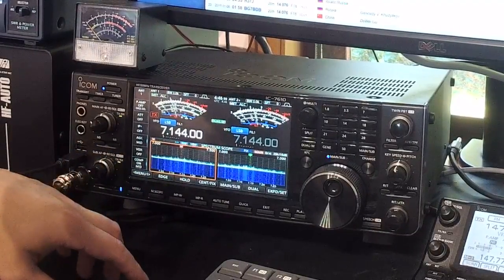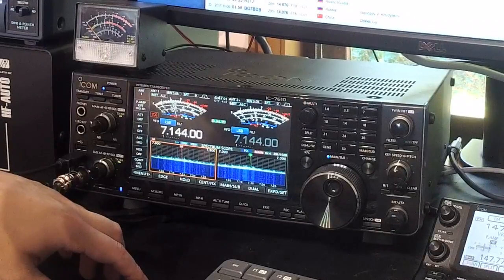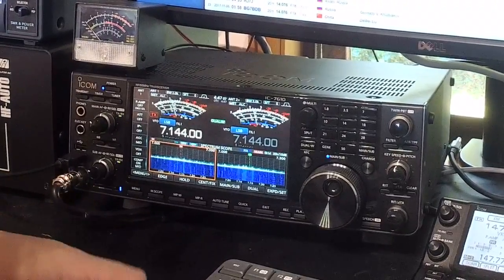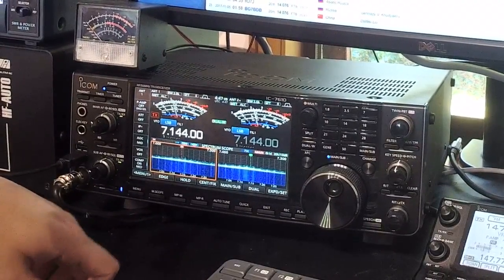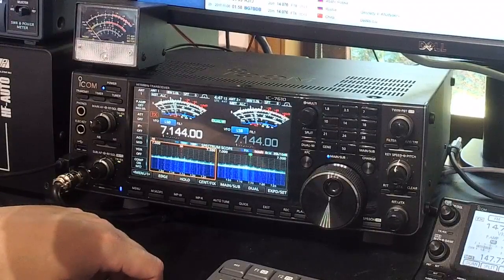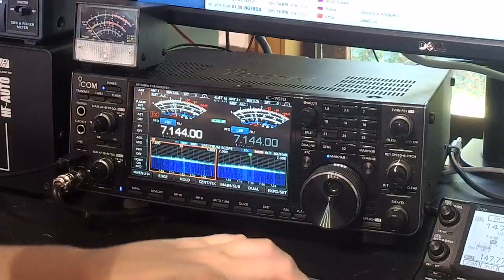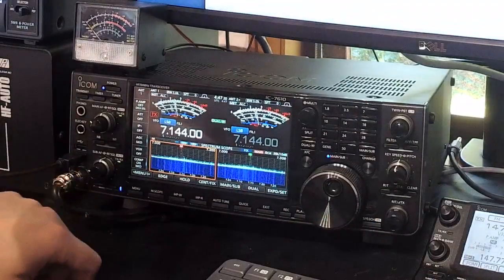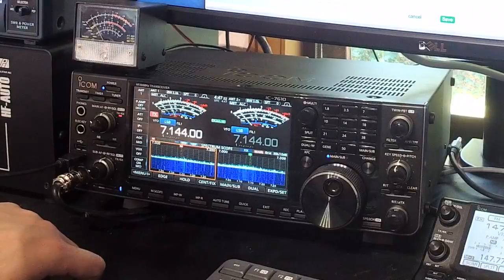Unfortunately it does seem that VK3OHM has gone QRT, but let's find out. I'm almost knocking everything over — some bad habits — but I need to update my logbook before I make a contact. Let's see: VK3OHM, this is VK3 Bravo Lima.